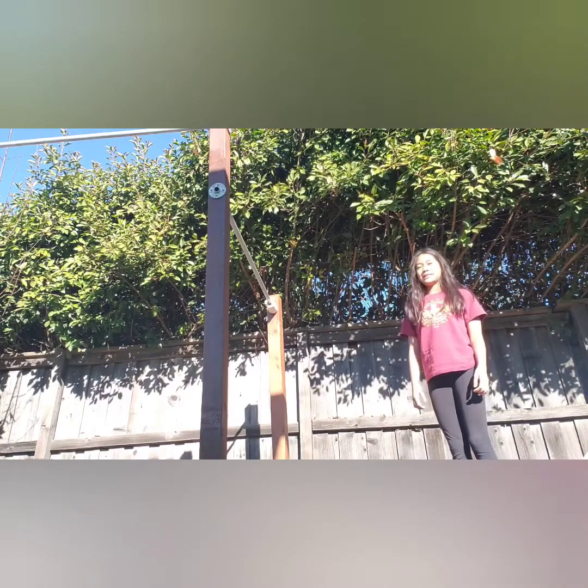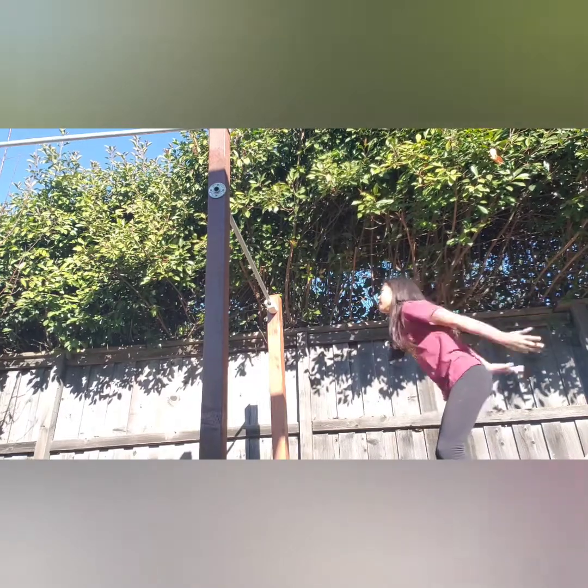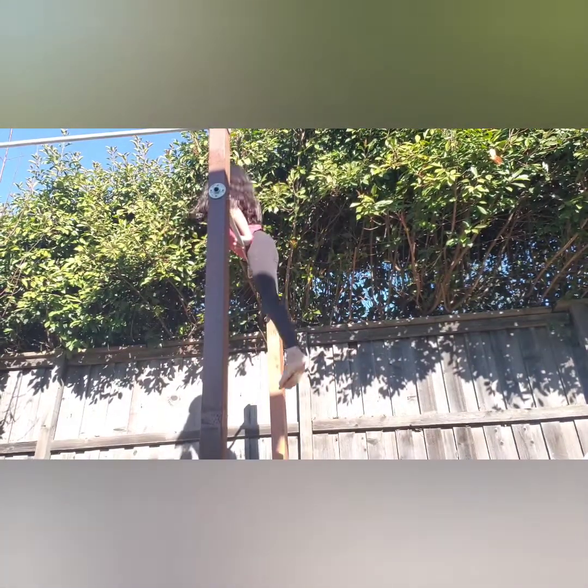Hey guys, it's Allison. Welcome back to my channel and today I'm going to show you guys how to do a glide kip. Let's get started.